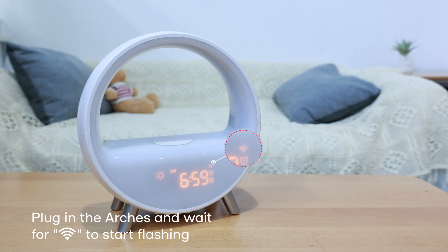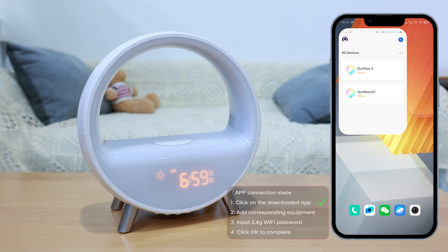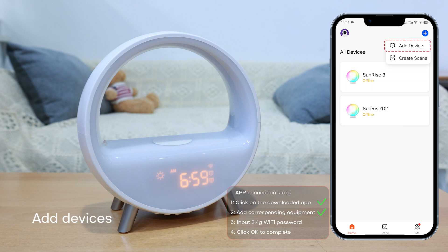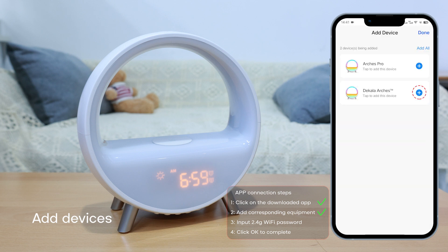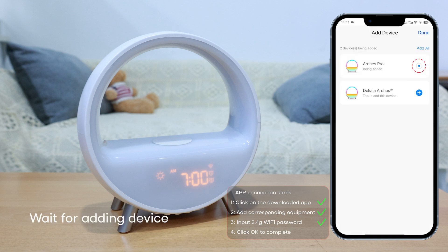Plug in the device and wait for the Wi-Fi indicator to start flashing. Click on the Decolla app on the desktop and tap Add Devices. It will automatically search for the smart sunrise alarm clock. Choose the 2.4 GHz Wi-Fi network, enter the password, and wait for the app to finish adding the device.